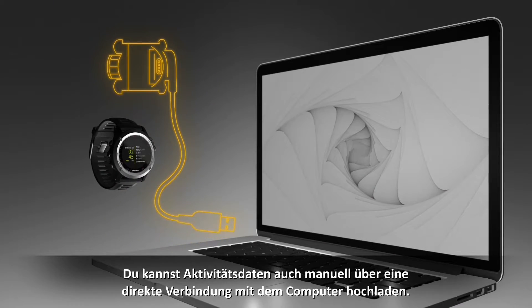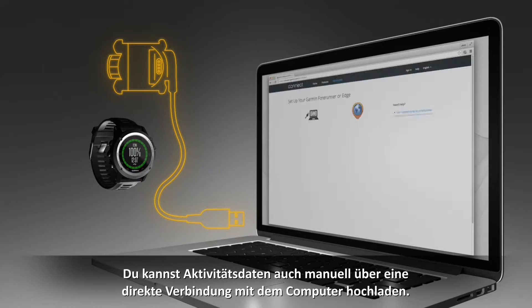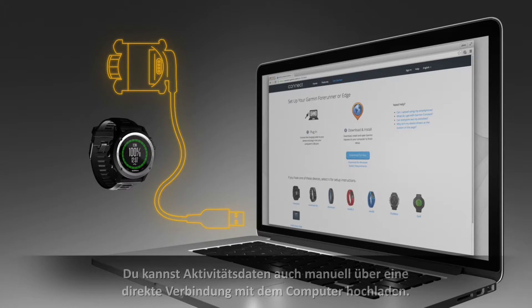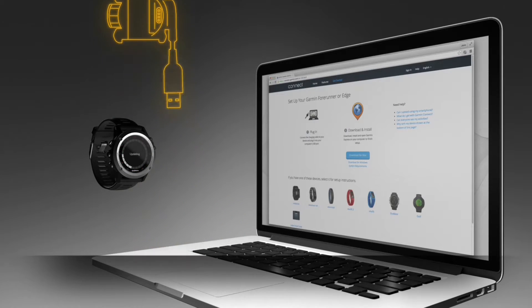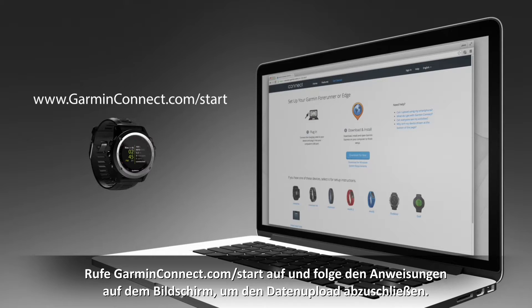You can also use a direct connection with your computer to manually upload activity data. Connect your Fenix 3 device to your computer using a compatible USB cable. Go to GarminConnect.com and follow the on-screen instructions to complete the data upload.